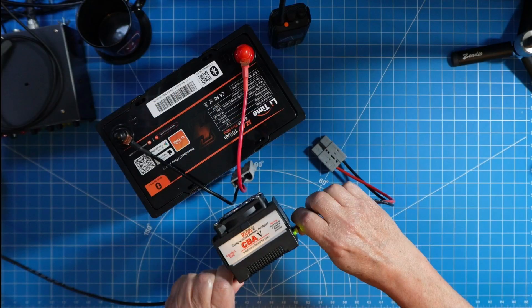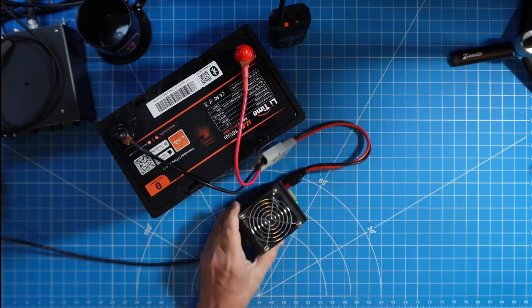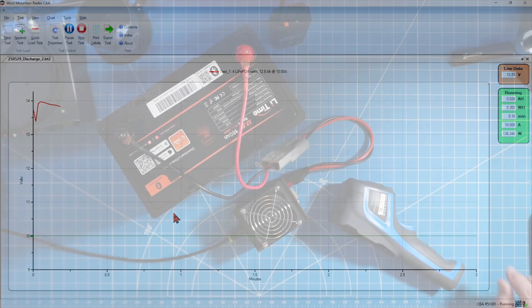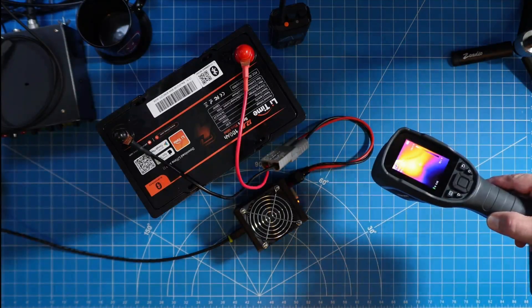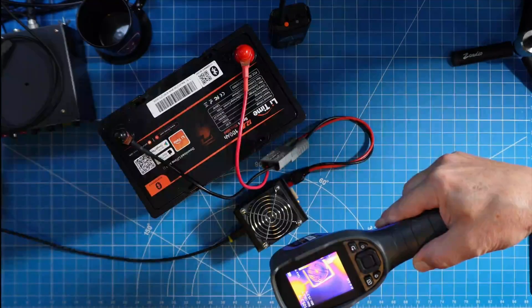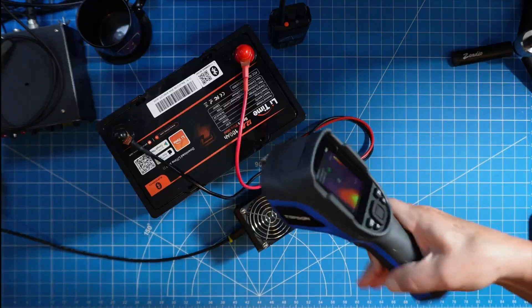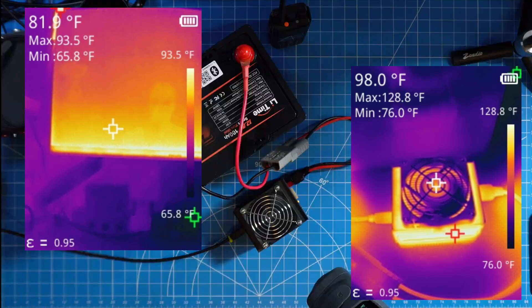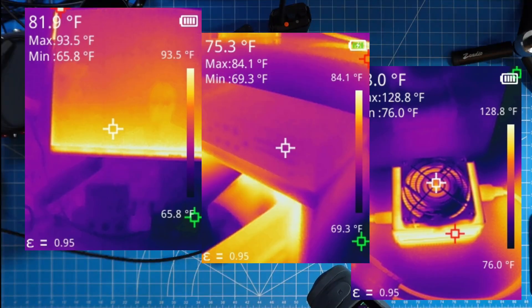I always use a CBA-5 for my capacity tests. Once we get it hooked up, we'll go into the software and let this roll for the next 10, 10 and a half, 11 hours. Let's talk safety first. I always do these tests while I am present at the workstation, doing something else while the tests are occurring. I always keep my heat gun with me so I can observe the temperature of both my CBA-5 and the battery, looking for any anomalies. With this particular heat gun, I can snap individual photos for review both during and after the test.